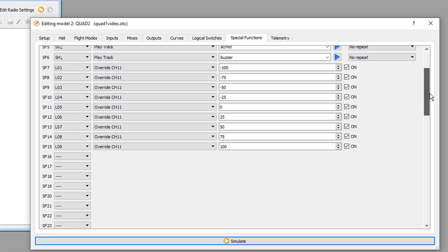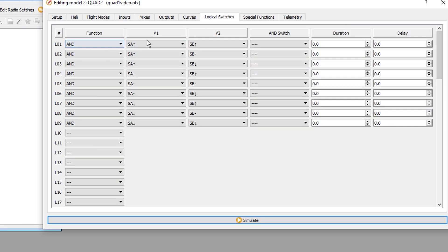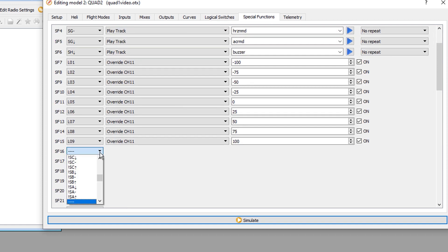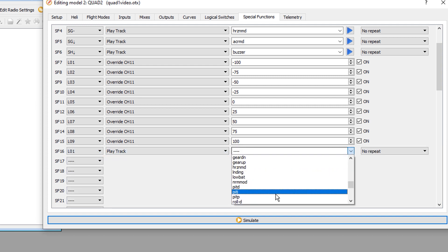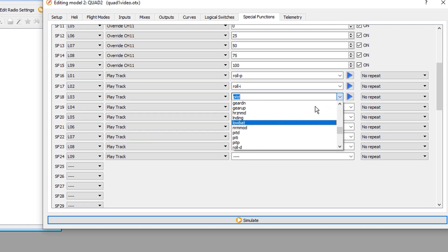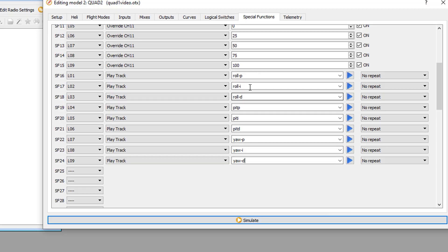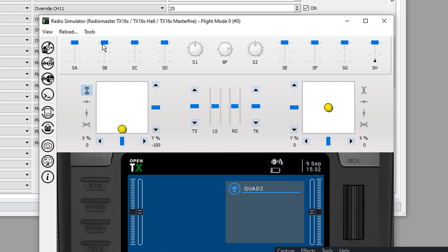There's one more thing we wanted to do for each logical switch. When L01 is true — SA-up and SB-up, which is roll proportional — we go to special functions, find L01, and add a play-track function to announce 'roll proportional.' All nine are set up similarly. Running the simulator confirms we hear: roll integral, roll proportional, roll derivative, pitch derivative, pitch integral, pitch proportional, yaw proportional, yaw integral, yaw derivative.